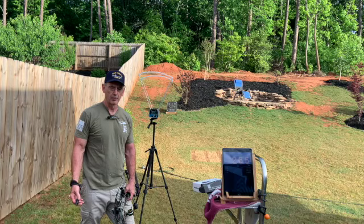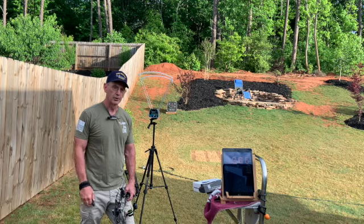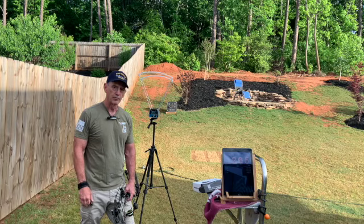Specifically, when we go to the range later, I'll be using my service rifle and it can keep you in position. You don't have to break position to see the visual display. So you can just stay in position, keep shooting rounds downrange, and just listen for the audible feedback.